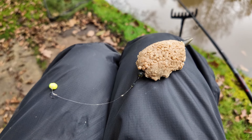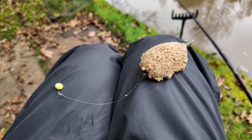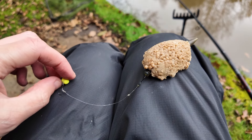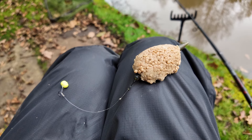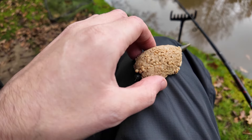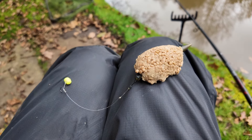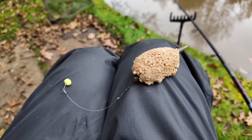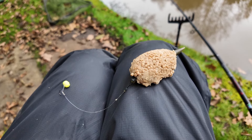So for that particular fish I actually changed to a yellow pineapple wafter and I moulded up the pellets and left the bait out just to see whether or not it would get a quicker response, and it was out for about five minutes before it went.